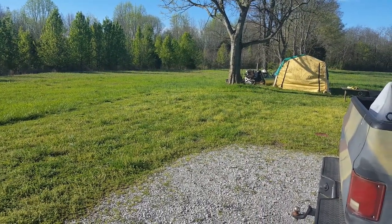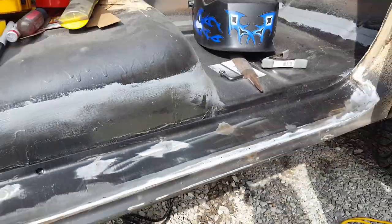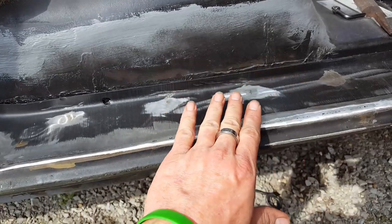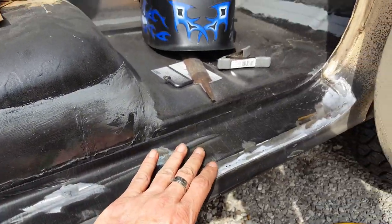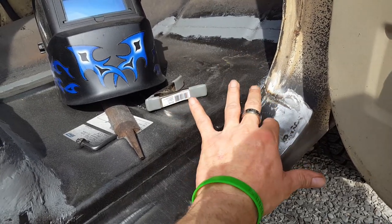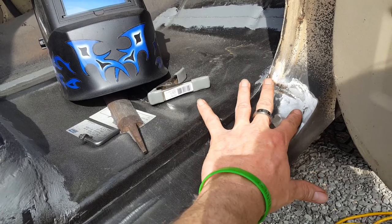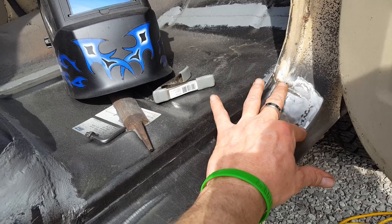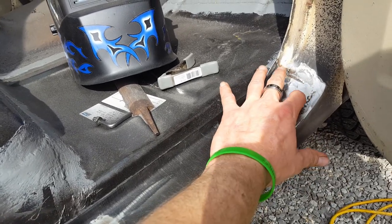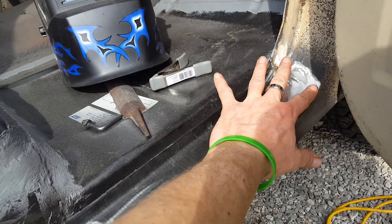After extensive effort I have this outer rocker panel welded in - I butt welded it, that's why it was a lot of effort because it's not easy for me at least. You've got to try to get it where it's indecipherable from the rest of it. This is a cheap panel and I'm not totally skilled yet, so I got it pretty good. There's a couple low spots on the ends and a few voids here that I'll just body work in - you can only grind so much metal off and weld so much on before it starts deteriorating.